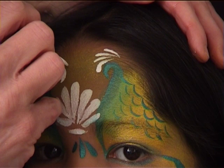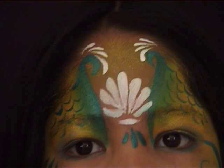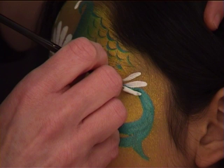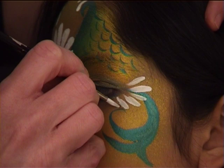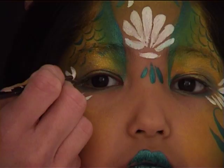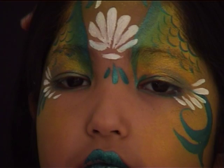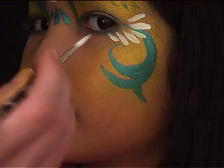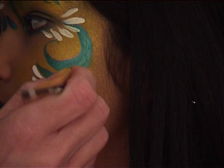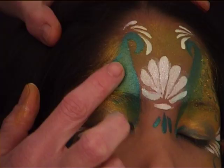I loaded a thin brush number one with white and I'm doing a series of teardrops — you can decide where to place them yourself. I did some on the forehead and they're not perfectly symmetrical, which is fine because they're supposed to simulate waves. I also added some on each side of the eyes and around the green swirls I did earlier.